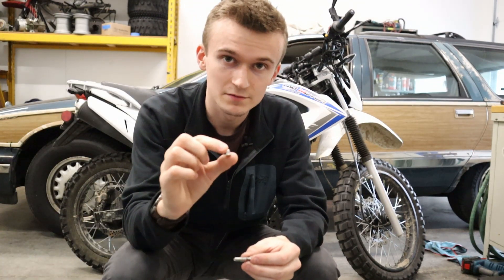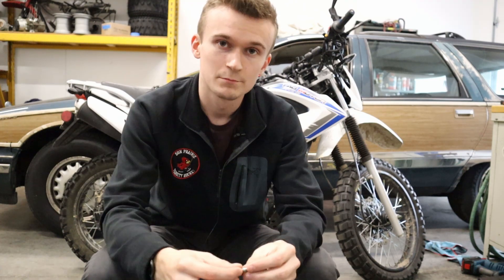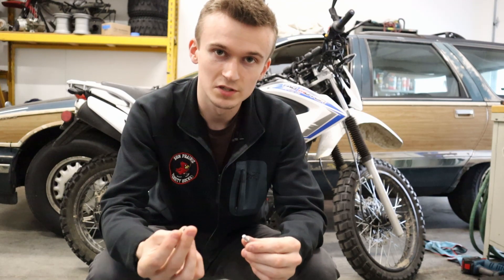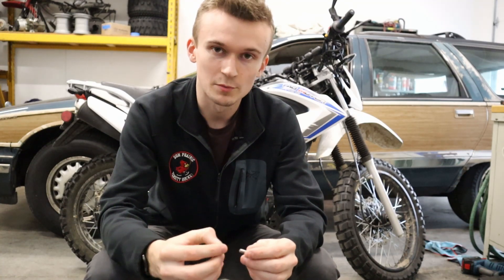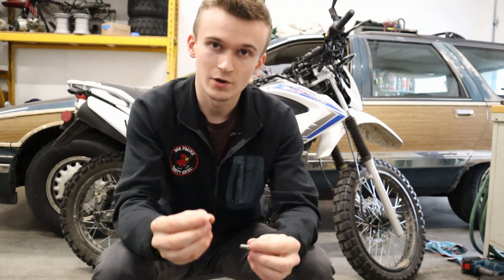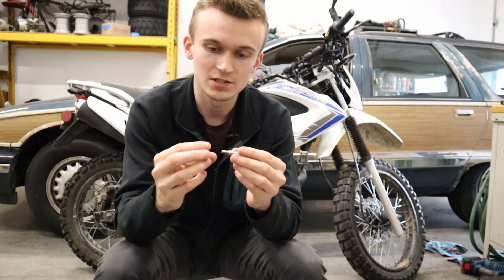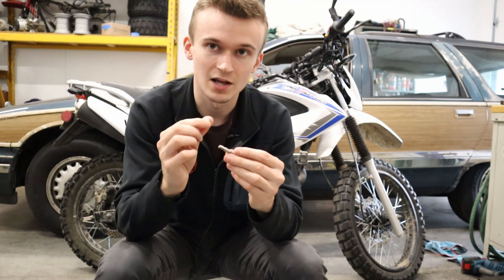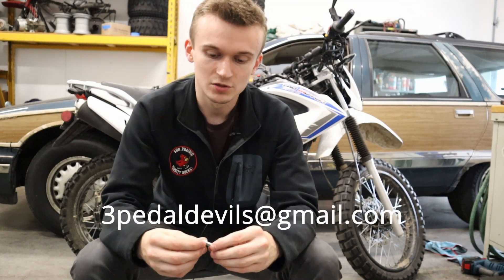One thing to mention about the M5 nylon locking hex nut: the nylock is good at resisting loosening from vibration, but they are limited use. Every time you thread this on and remove the nut, you're wearing into that nylock portion a little bit. After about three or four assemblies and removals, the nylon part may be worn out and you may not have full locking strength. If you plan to take this on and off multiple times, start placing blue Loctite 242 on the threads after three or four removals, just for safety. If that happens, reach out at 3pedaldevils@gmail.com and I'll help get it sorted — even send you a new hex nut if needed.